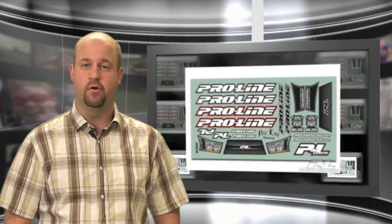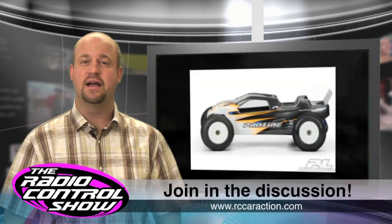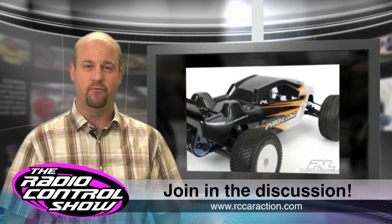ProLine has just released a bunch of new gear, including their new Bulldog body for the Team Associated T4.1. According to ProLine, the aggressive front-end design will give the truck more off-power steering and cleaner airflow over the rear wing. The body includes window mask, lower spray film, and a sticker sheet. Go to rccaraction.com and join in the discussion about cab-forward bodies.